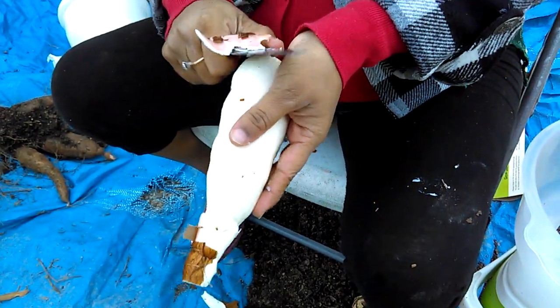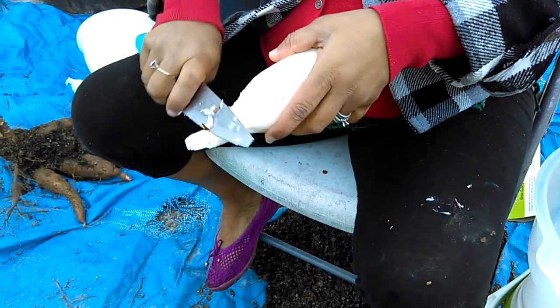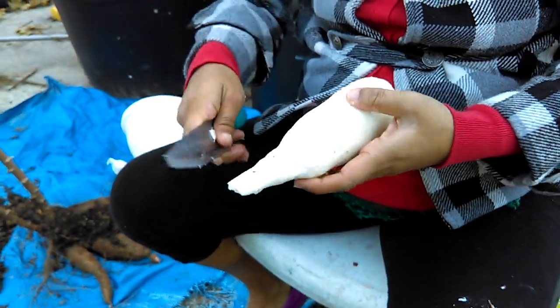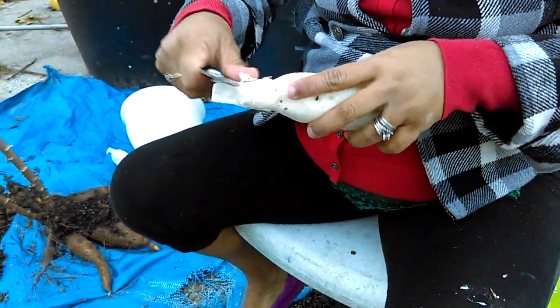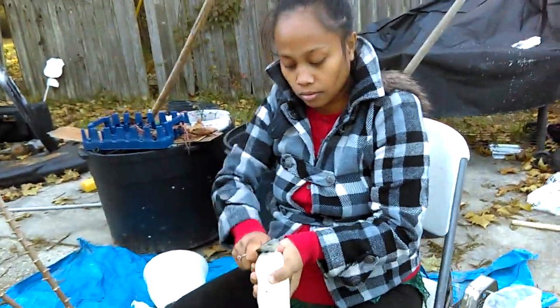But the kassava you can't really find it anywhere. The stores you do find it at — it's full of wax, and I'd rather stay away from that. And it grows easy. So that was a quick peel.